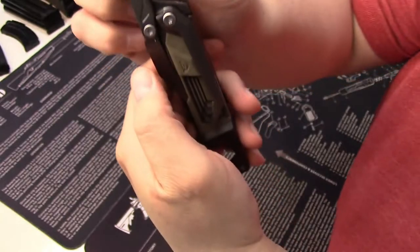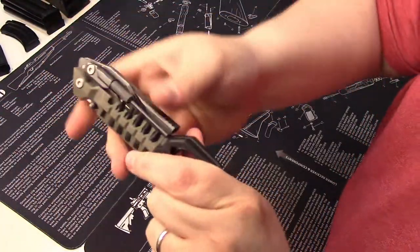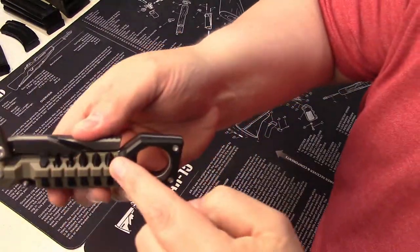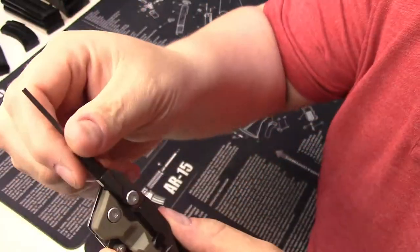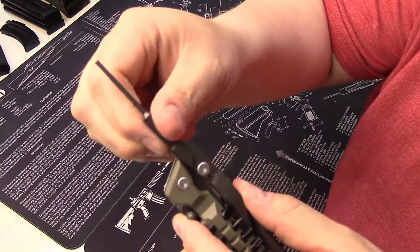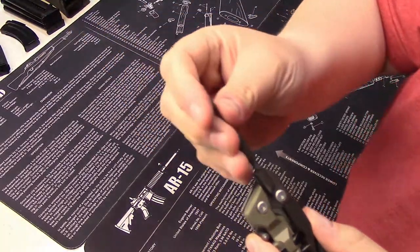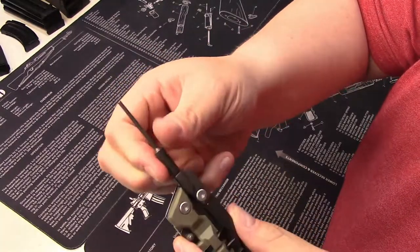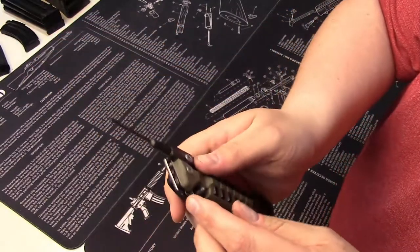It's liner locked, so press down, fold, and you're back in business. On top of these different bits you have a very nice punch. This punch is threaded and there are extensions you can get that will allow you to add a pistol rod for patches on here. As it comes, it's just a decent, beefy, heavy-for-its-size punch for drifting out pins.